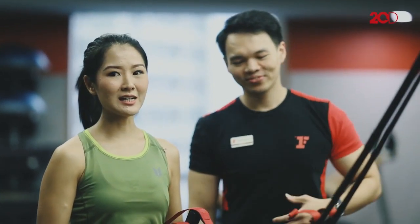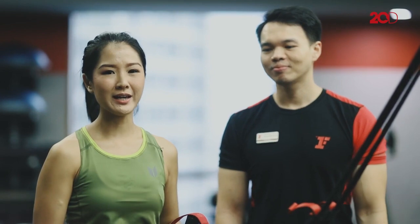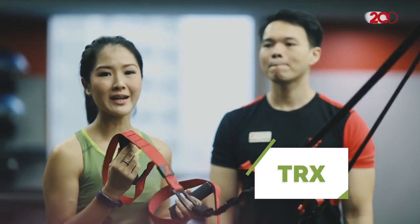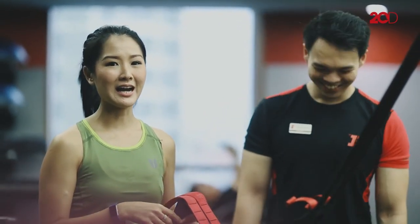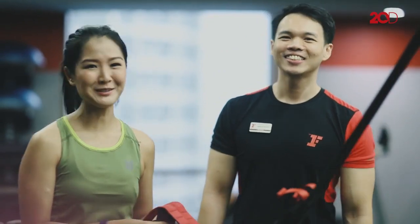Sekarang kita masuk ke latihan inti. Adit biasanya kasih aku kadang-kadang bosu, sandbag, medball, apapun — yang penting functional training. Sekarang aku dikasih TRX. Latihan ini sangat bagus untuk core dan endurance, karena aku pelari. Gerakan pertamanya adalah single leg squat. Yuk kita lakukan sama-sama!